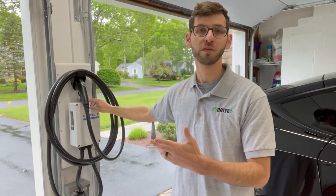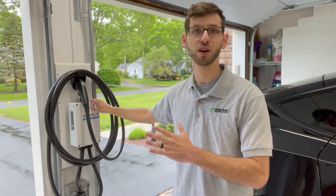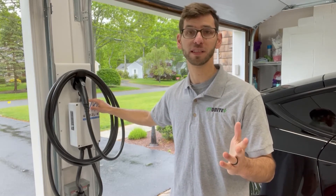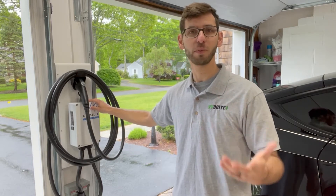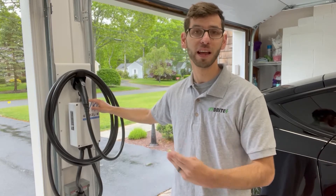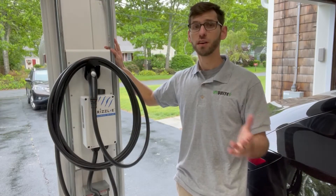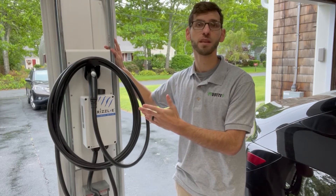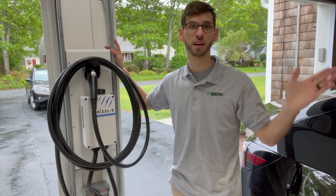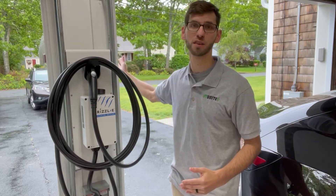You can see right here we've got the Grizzly 40 amp Avalanche Edition charger mounted on the wall, and this is actually part of a video series that I'll link in the description below. A lot of people have been asking me about the platform that I have this mounted on, and that's why I wanted to create this video. Mounting your electric vehicle charger in between the two garage bays is a fantastic option because it allows you to reach a car parked on either side of the garage or even reach cars that are parked in the driveway.